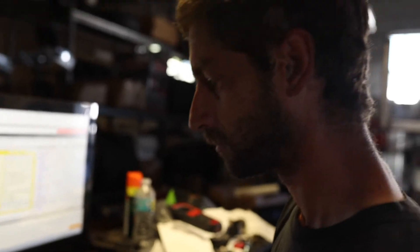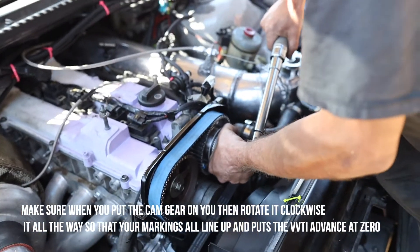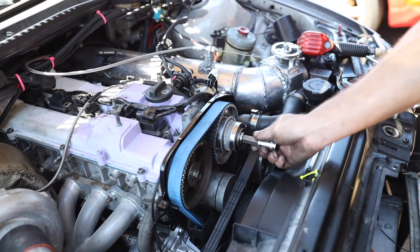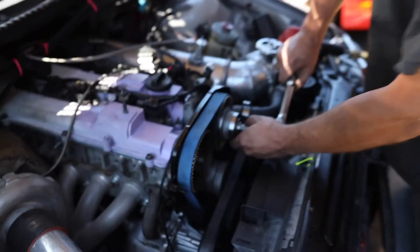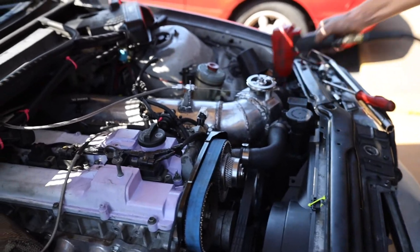Quick reference check on the torque specs. I said that's not how you're supposed to torque it. That felt like 11 — it was supposed to be 11, so it felt like it.